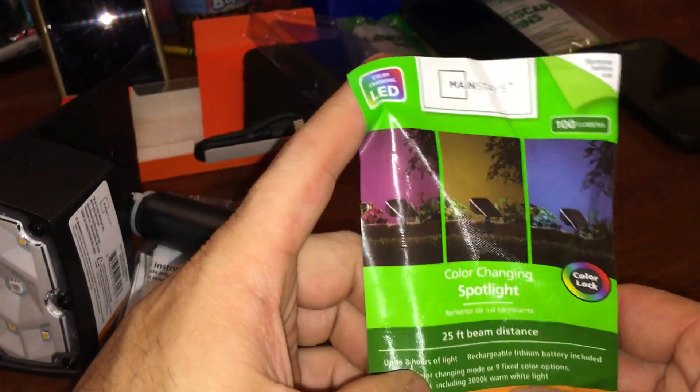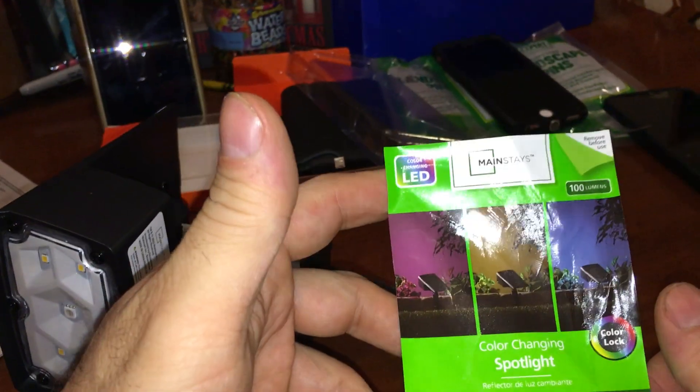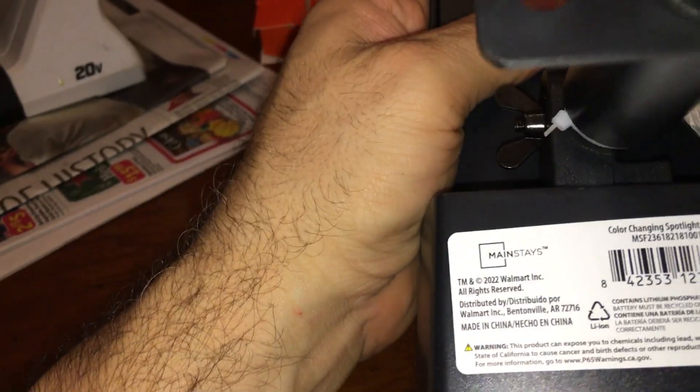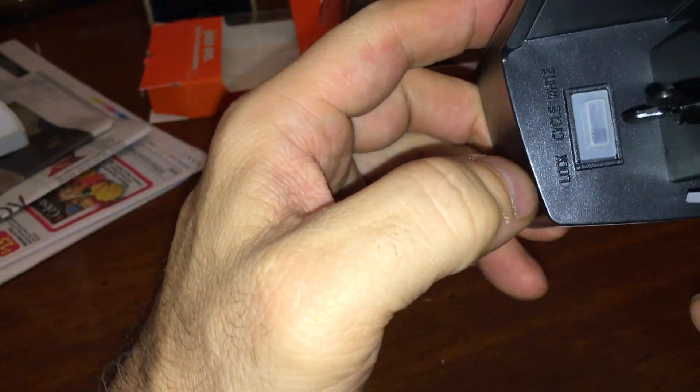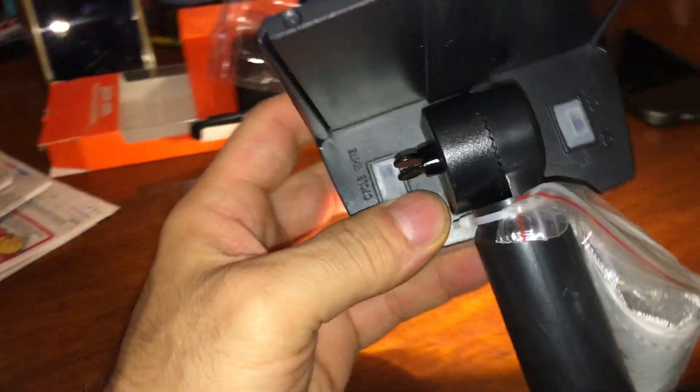Mainstays color-changing spotlight, 25-foot range, color lock, cycle, and white — those are the switches. Let's go right to white, turn it on. It's actually already on, maybe that was just a test because it's solar so it's auto turn-on.